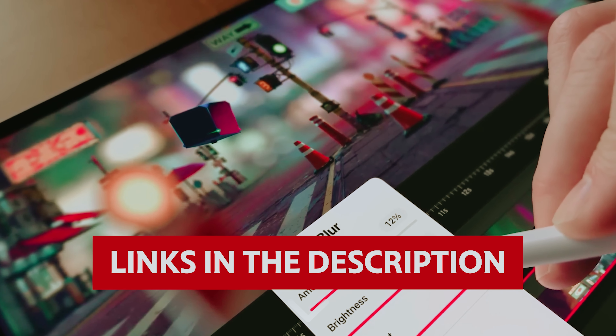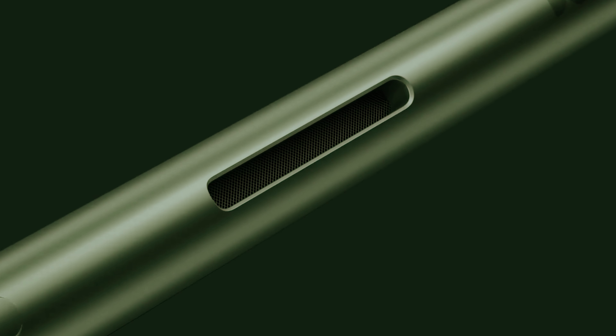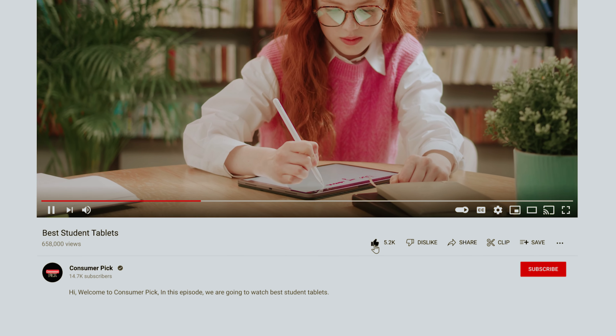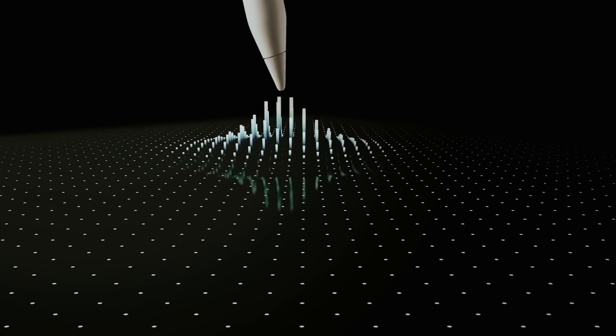Links to all products mentioned in this video are in the description below. You can also find more detailed analysis and comparison tools on our website consumerpick.com. Like this video, hit the subscribe button, and ring the bell to stay updated. Ready for the listicle? Let's dive right in!